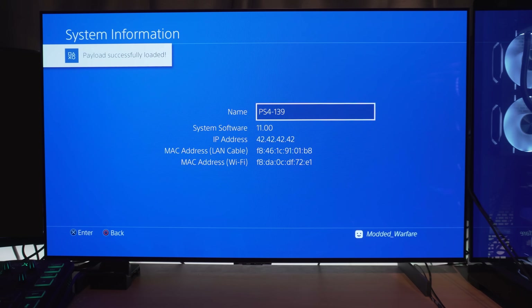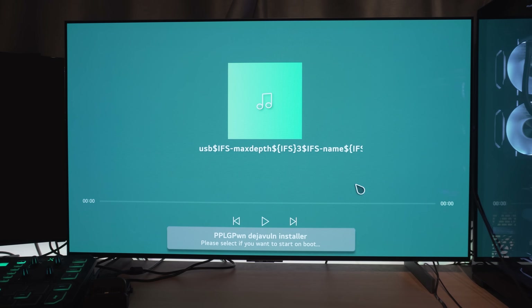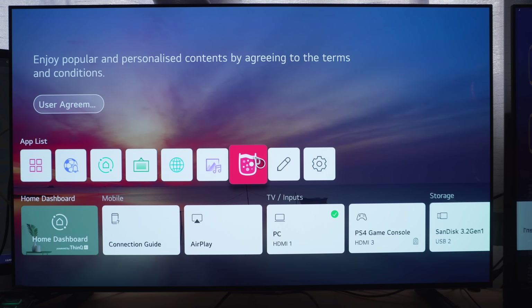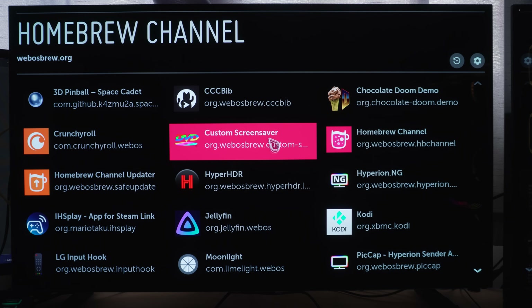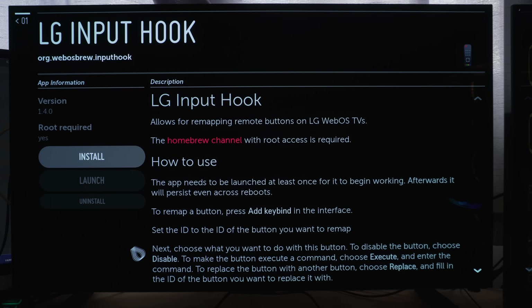For the second method, rerun the install script via the media player with the USB drive plugged in to change the settings. This time, when you get to the last prompt, say no — we're not going to run the exploit on TV startup. Then head into the homebrew channel on your TV and install an app called LG Input Hook.